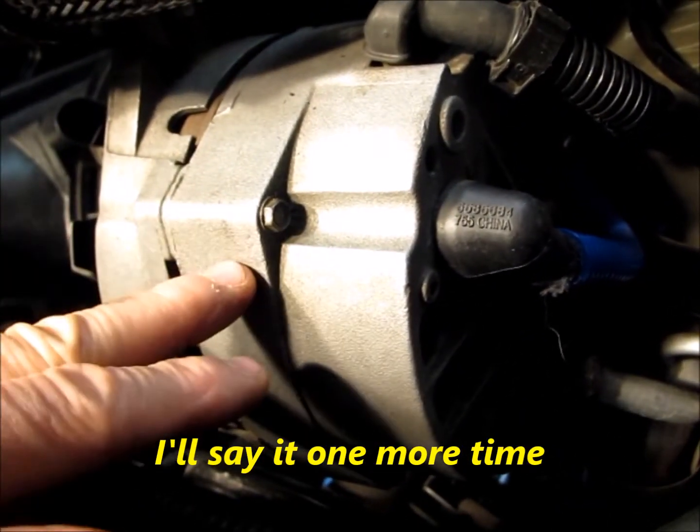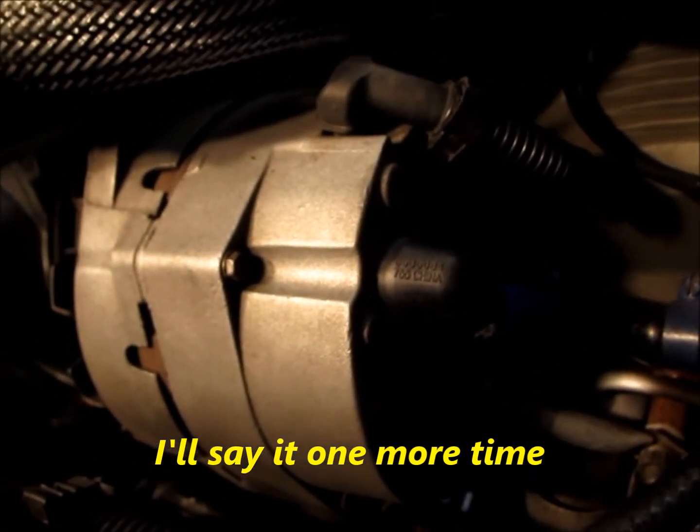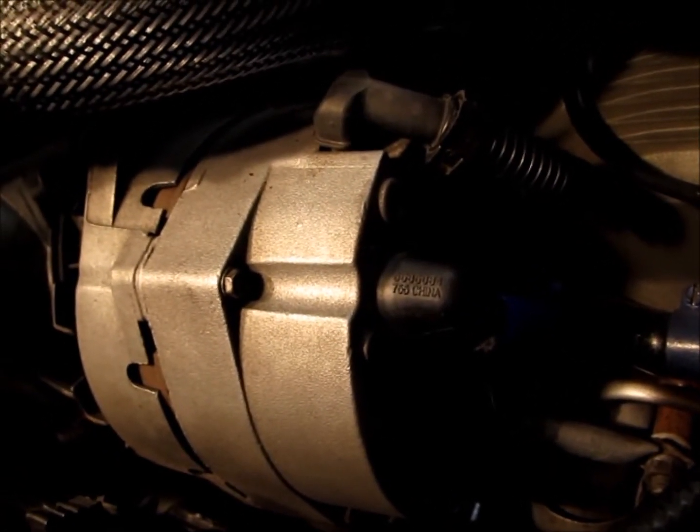The alternator is going to cause a lot of problems. These cars are very sensitive to voltage variations.